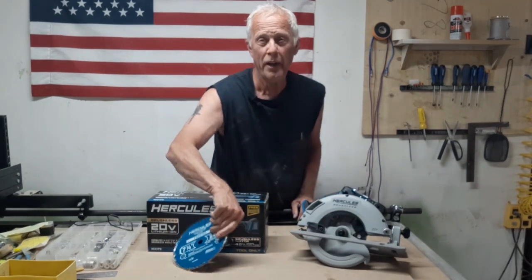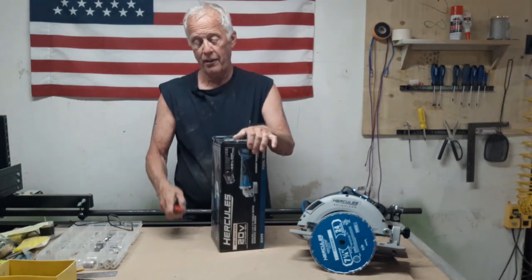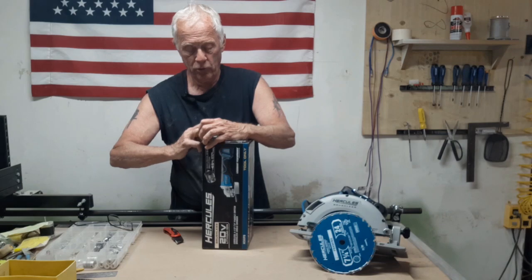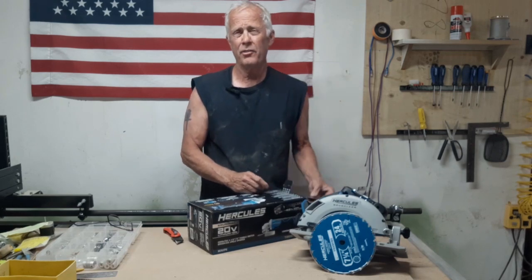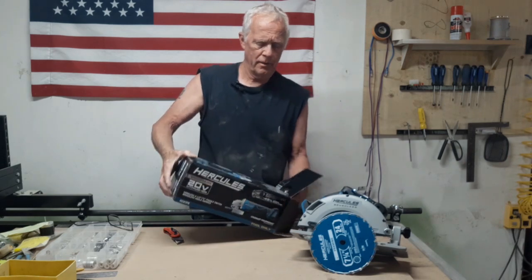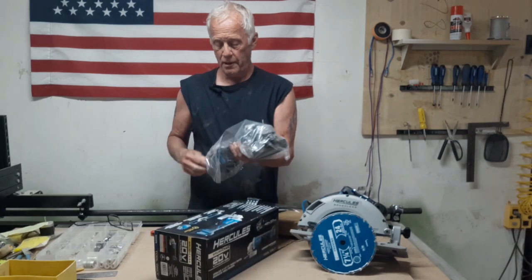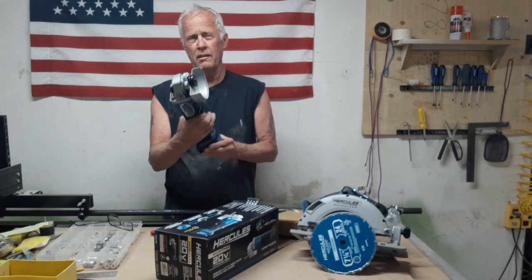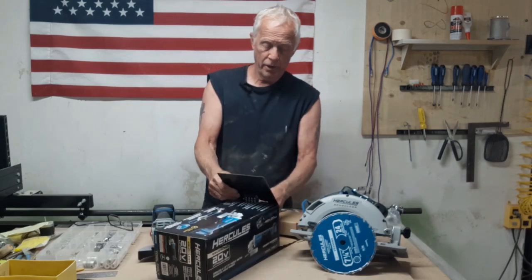There is Toy Numero Uno. Now, this is something I had on my list at Harbor Freight for quite a while. I was really looking forward to it — they just didn't have them in stock at my Harbor Freight, so I had to wait. And wow, that's pretty nice. It's got a pretty heavy feel to it, and then it's got the paddle trigger, which is kind of nice for a lot of the things you do with a grinder.